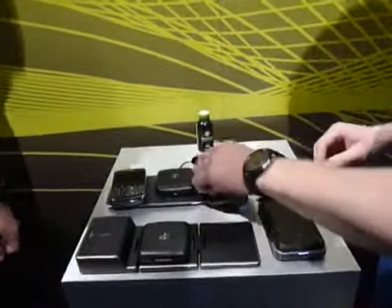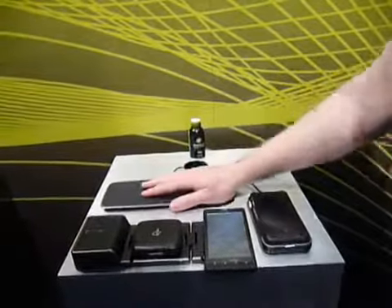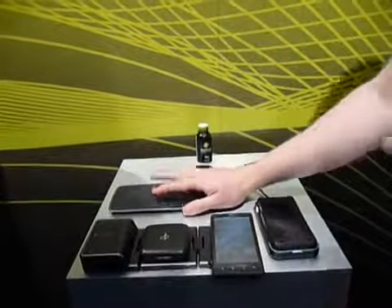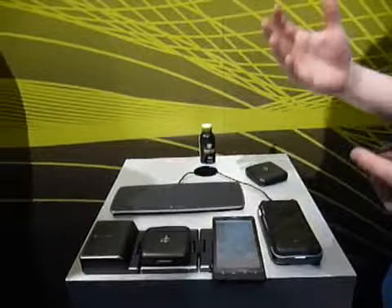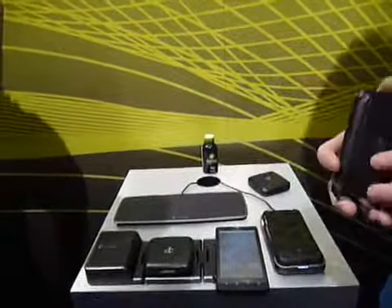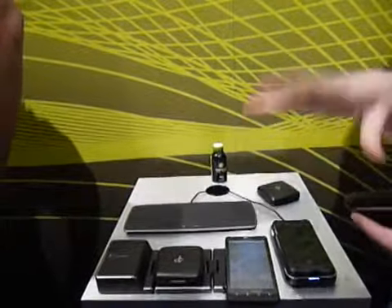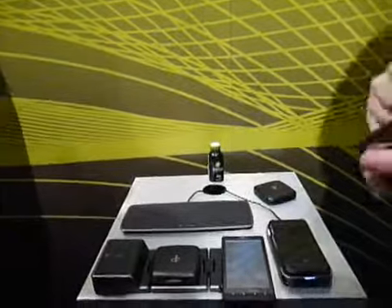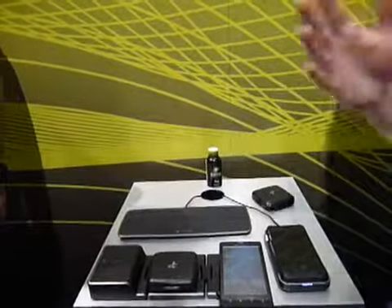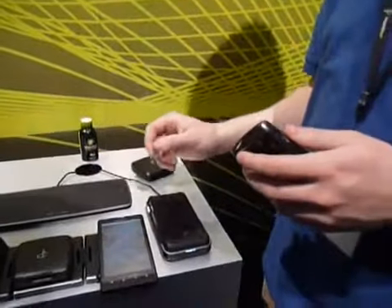The side bonus is that these mats are sophisticated enough technology that they don't damage the phone in any way. With a wall charger, even when the battery hits 100%, it continues to insert energy into the battery, which over a long-term period lessens the life of the battery. This is smart enough technology that it will no longer do that.